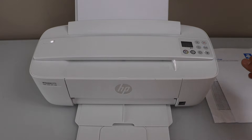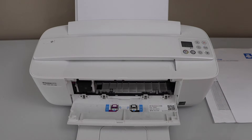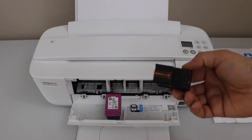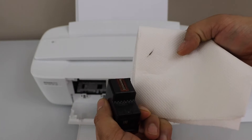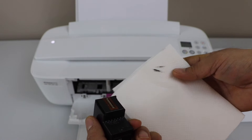First thing we have to do is open the ink chamber and take the ink cartridges out. Look at both ink cartridges at the bottom — if you have a tissue paper you can use that and move it here. We can see very little ink is showing up, which means the ink cartridge is dried up.